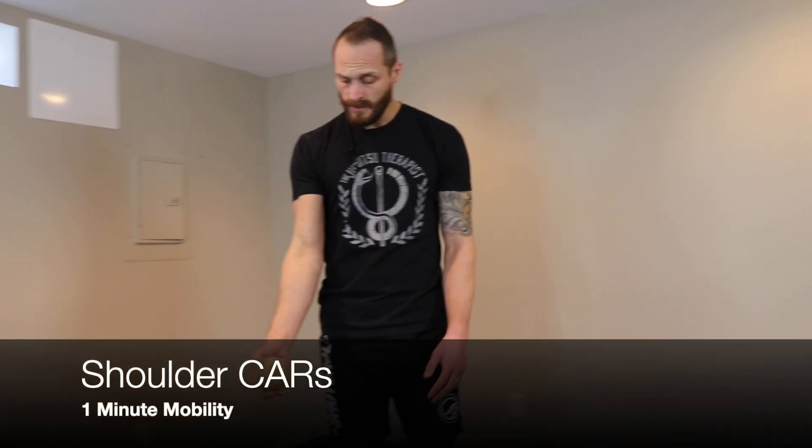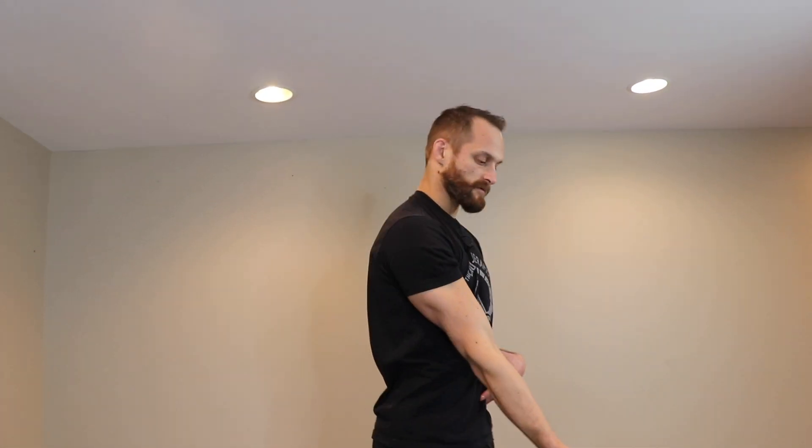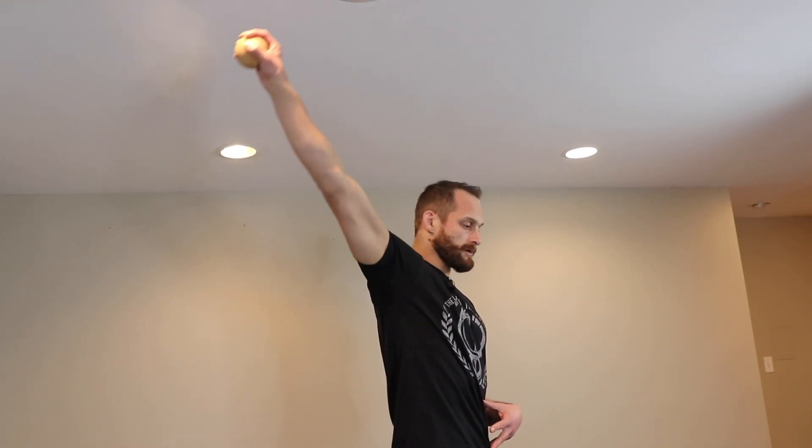We're going to start with our shoulder circles. Cross, up. We're going to rotate. Keep rotating. Chest stays forward as big as we can. And across again. I'll show from this angle — arm across, up. Rotate like a screw in a light bulb. Keep rotating the best you can. Down.